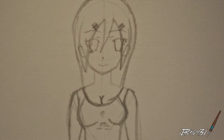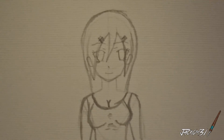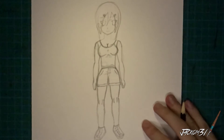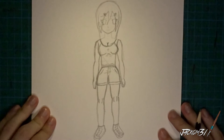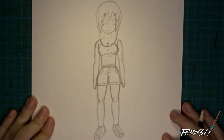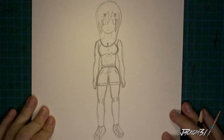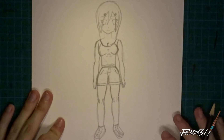Let me zoom it out so you get the whole thing. Well, there it is. I'm actually holding the page down because I've got my fan on, as it's still fairly hot here in Australia. And since this is a single page — not in a sketchbook — the piece of paper will actually fly off. But yeah, this is the whole thing in its entirety.